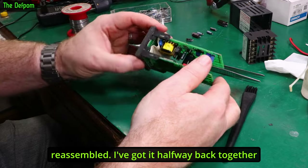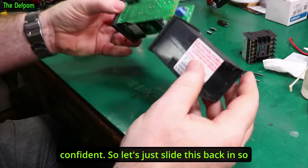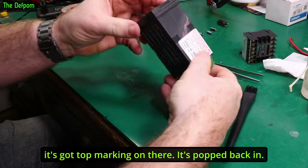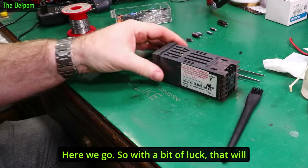That's almost reassembled. I've got it halfway back together again — I'm pretty confident it will work. Let's just slide this back in; it's got the top marking on there. Let's pop it back in. There we go — with a bit of luck that will work.